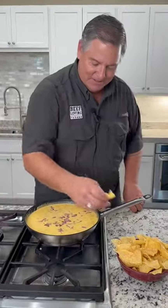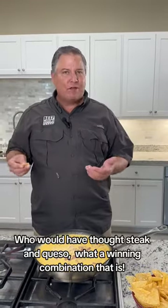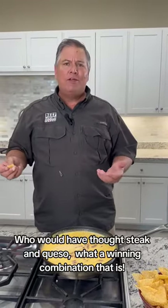Let's give this thing a taste. Who would have thought? Steak and queso — what a winning combination that is.